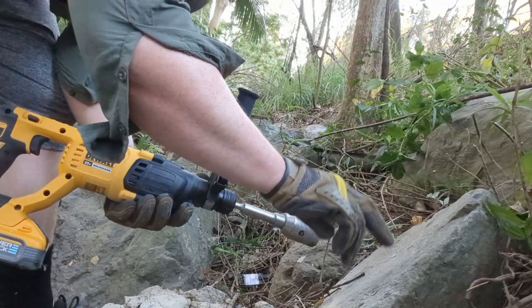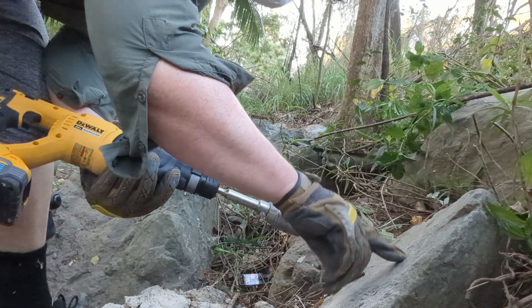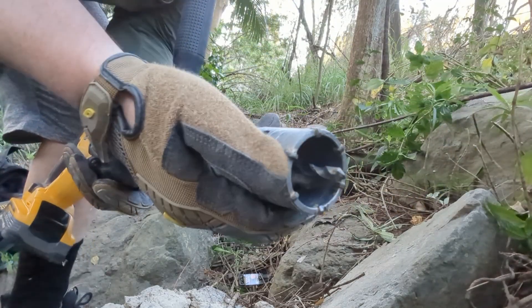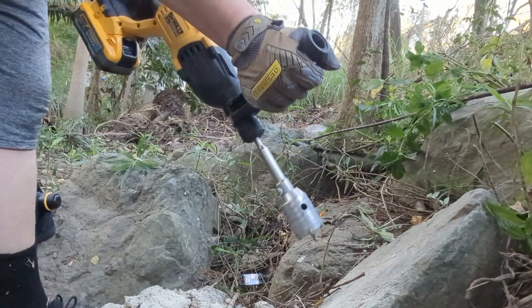So this here is quartzite. This is about as hard as rock gets, so this is going to basically be the definitive challenge for something like that. And as you can see, all the little teeth are still in pretty good order. So let's give it a shot.